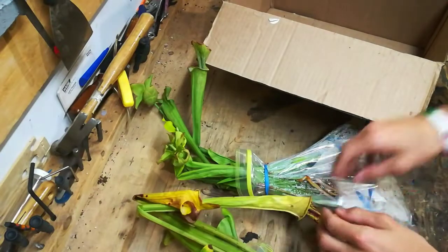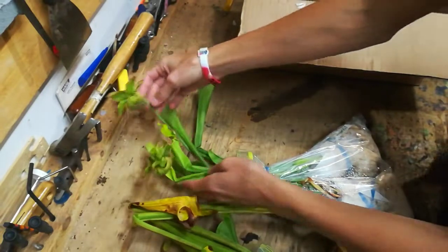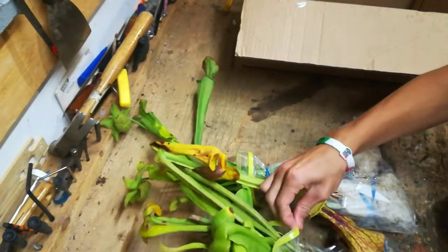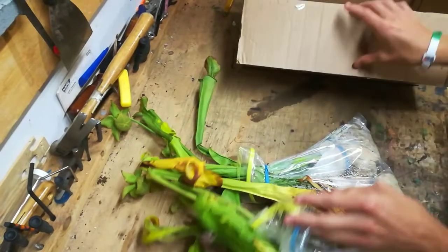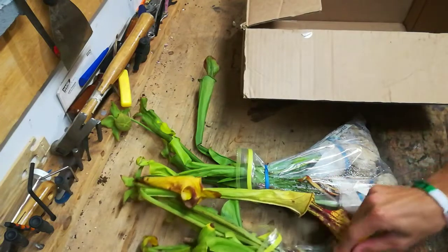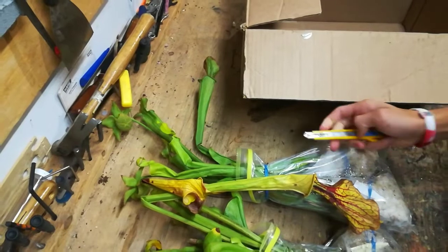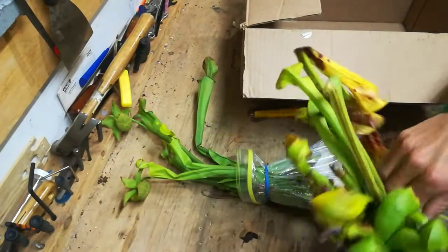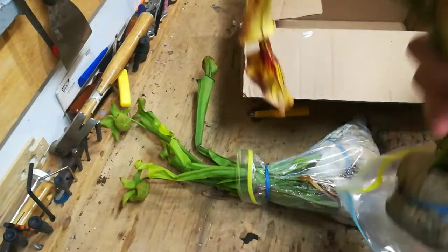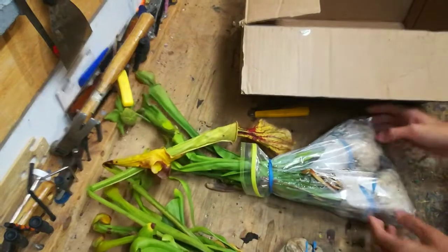They even have two flowers on there right now. I'll cut those off to reduce stress, but that's still cool — it's exciting. You know they're healthy plants when they're flowering. Looks like he sent extra plants again — more than extra. I see there's at least five.